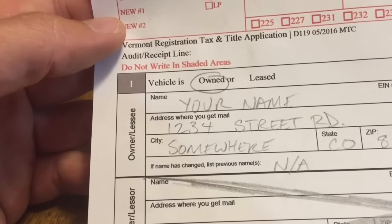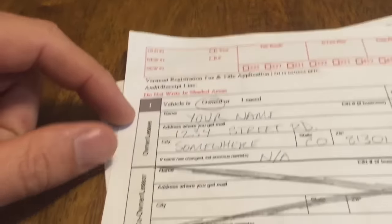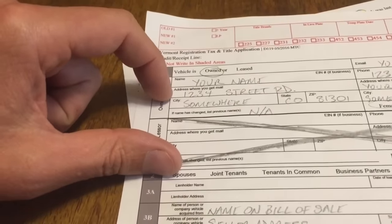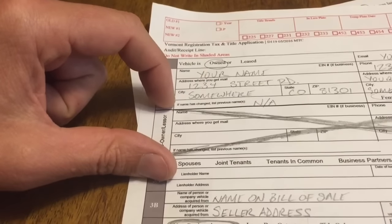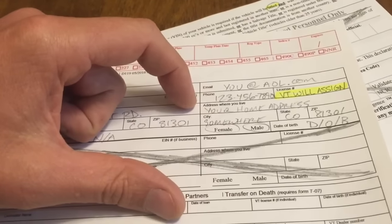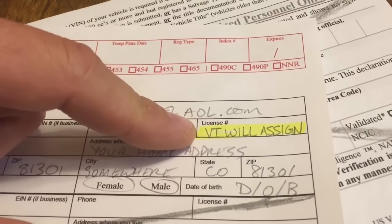Section one is pretty self-explanatory. Basically, vehicle is owned. Next thing: your name, your address where you get mail, your city, state, zip — all this good stuff. Email, phone, Vermont license plate.